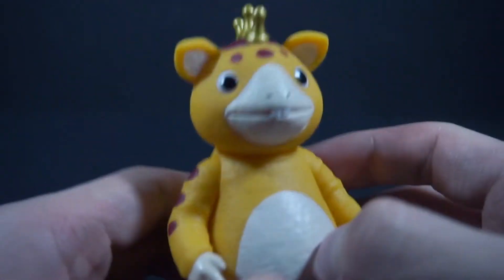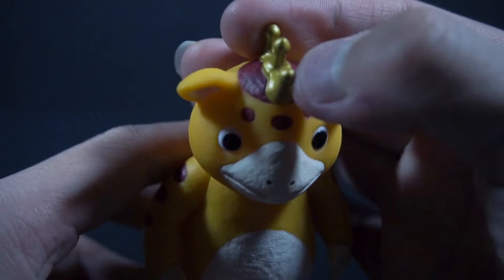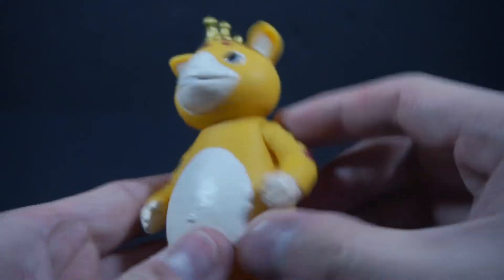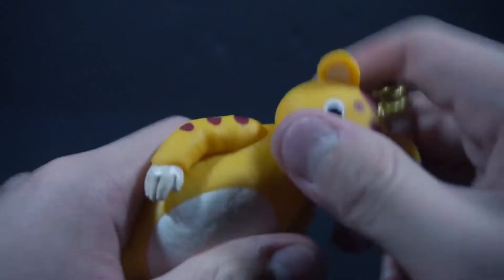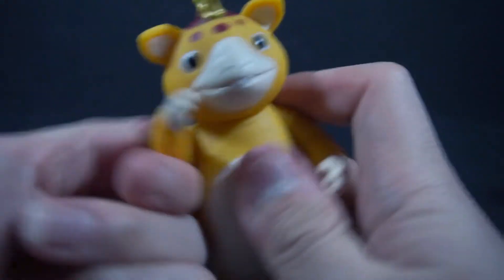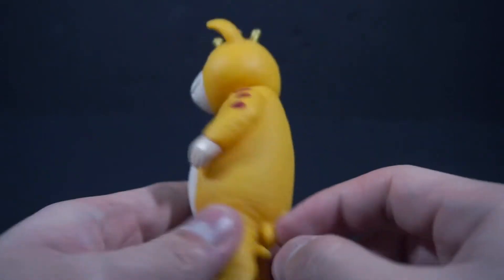His texture is very rough to emulate fur. I don't know exactly what Buska is supposed to be, but I love him regardless. Look at his crown — it's actually painted gold, which is neat. He also has spots up top and looks kind of like a giraffe. Articulation-wise, he just has head articulation that goes all around, and you can pose his arms like he's running away.